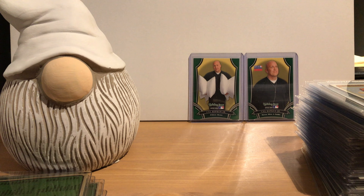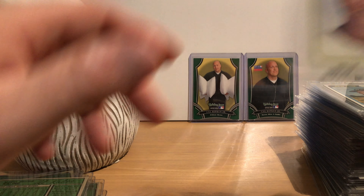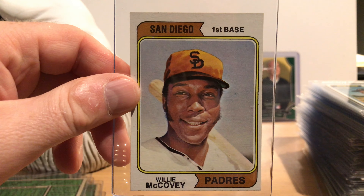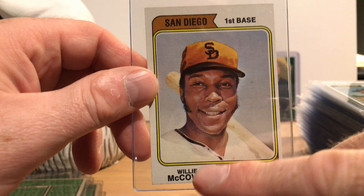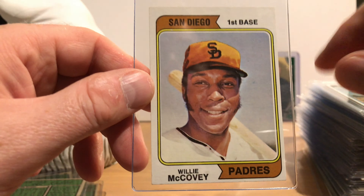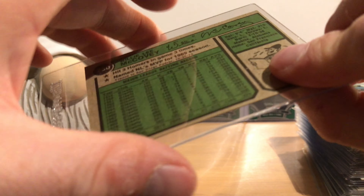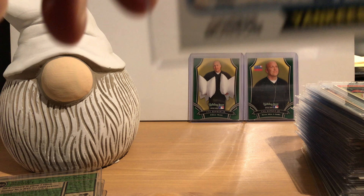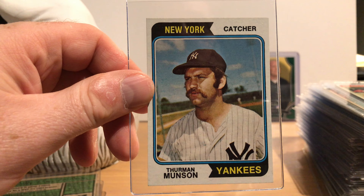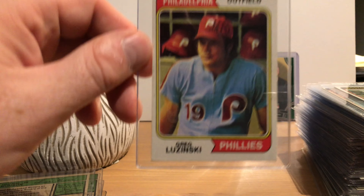Here's one example — the only Washington variant card I have — and this is Vicente Romo. It doesn't say anything about it on the back; it's just on the front. The backs of the '74 Topps set look like this. Every other Padres player in my set has San Diego written at the top.